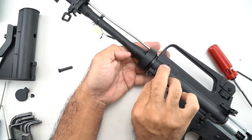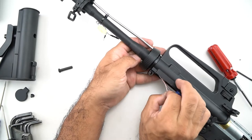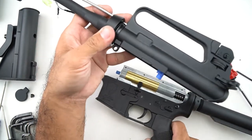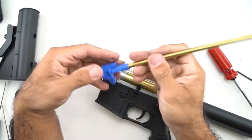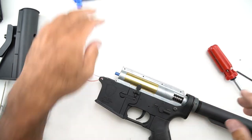Once you have it off, you're going to fiddle with the wires a little bit just so you don't rip them out. Once you have them off, you'll see that the hop-up chamber and barrel come out. This is a brass 6.08 millimeter barrel and a plastic large-style hop-up, kind of pro-end style. And then you have the gearbox here.